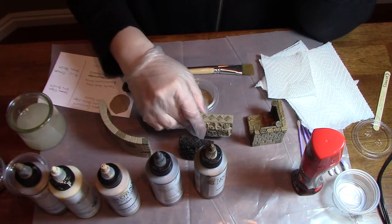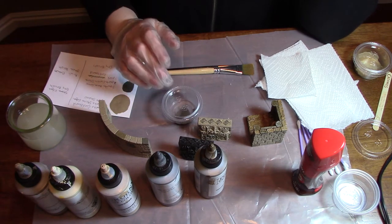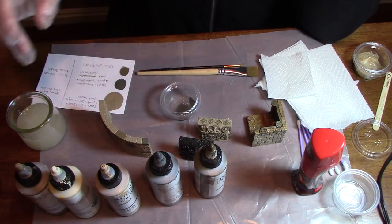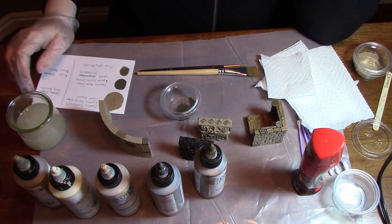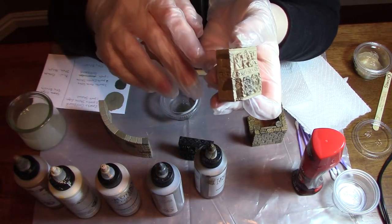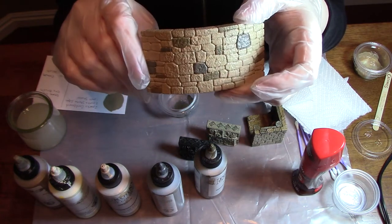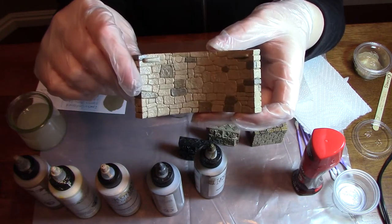Next you're going to mix up some complementary colors just to give your piece a little more interest, and you can do as many different colors as you want. For this test I just did two different colors. The first one was a straight mix of the olive dry brush and I just picked out a few stones and a little bit of the front detail here. You can also do this on the castle walls or any of the other dungeon pieces. I just randomly picked out stones and did the various contrast colors.